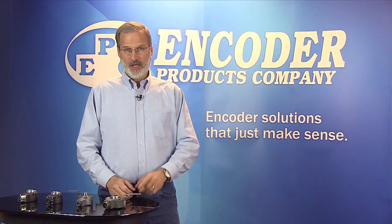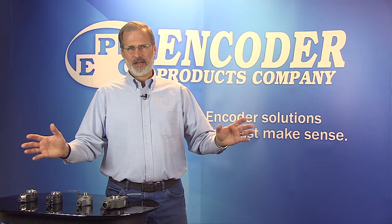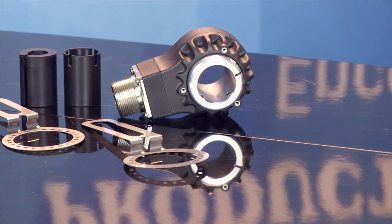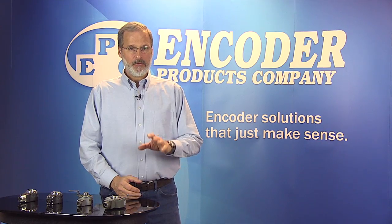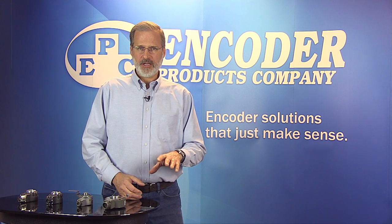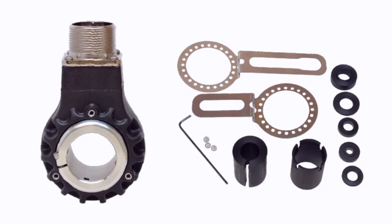Now, here's the good news. With one Model 25T and just a handful of parts, you can accommodate all of these. We put everything you need in one DMR universal kit. With the DMR universal kit, you get the Model 25T with two flex mounts and both the 5/8ths and the 1-inch bore sleeves.